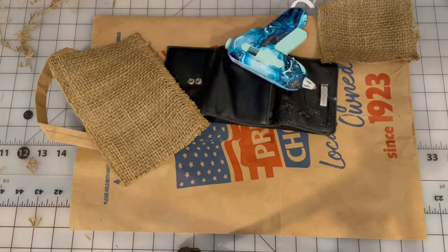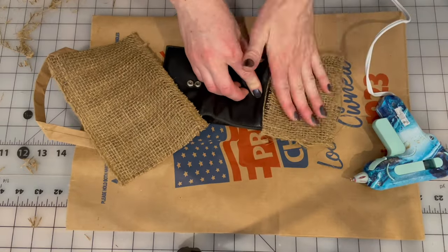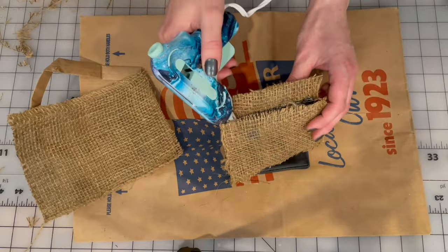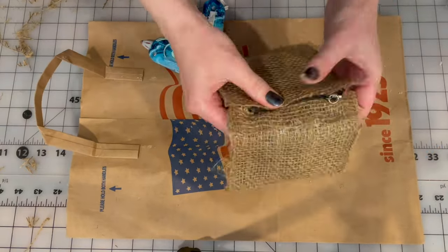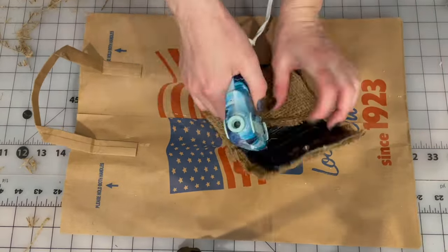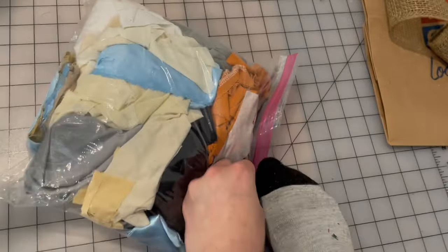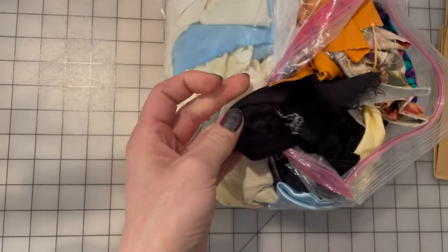That sound was because a little bit of glue got onto the wallet before I was ready, which isn't really a big deal — I could have just let it dry and then picked it off. But I'm not used to working with hot glue and so I get very frantic when I do work with it. I feel like I'm in a race against time and I'm going to destroy the project if I'm not careful. I think hot glue is a little more forgiving than that, but I just seem to become frantic whenever I use it. So I've got my bag of scraps and it looks like there's some black linen in here.